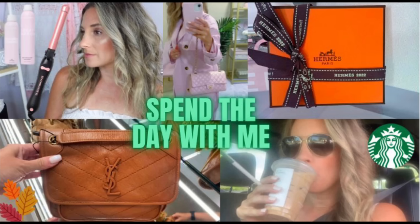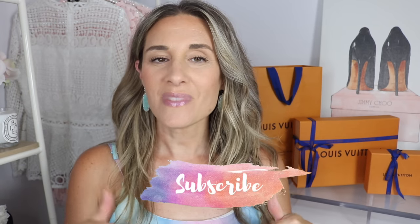Hi you guys! Welcome back to my channel. I hope you guys are having a wonderful day today. In today's video I have a Louis Vuitton unboxing for you. I actually have two items to share. One of the items I've had for a few weeks now and the other one I just picked up in my recent shopping vlog. If you guys are new to my channel make sure to hit that little subscribe button.